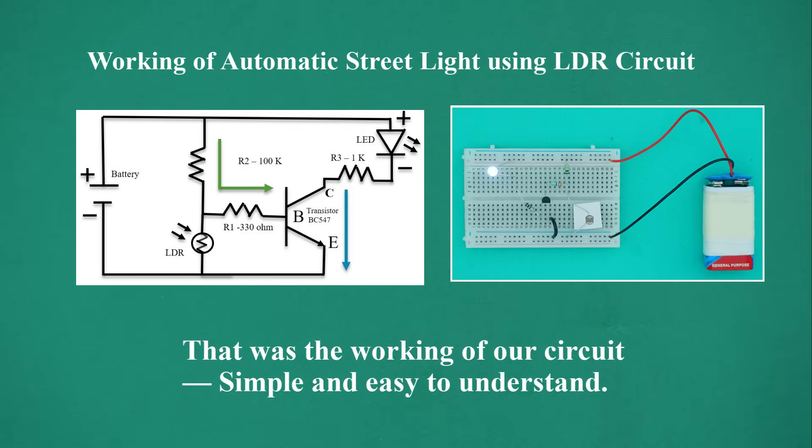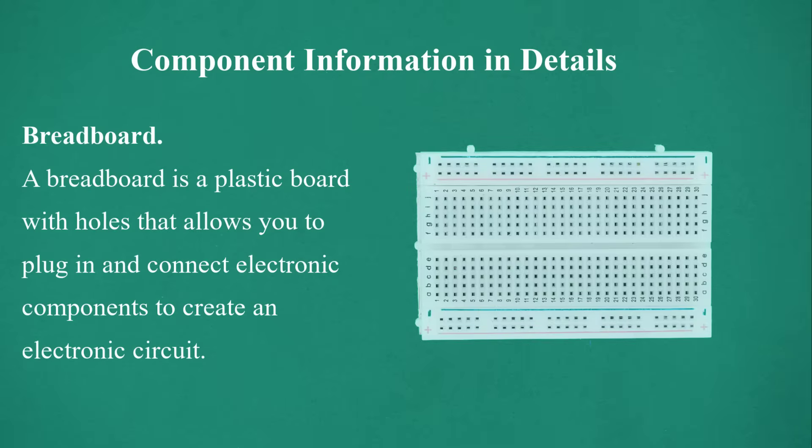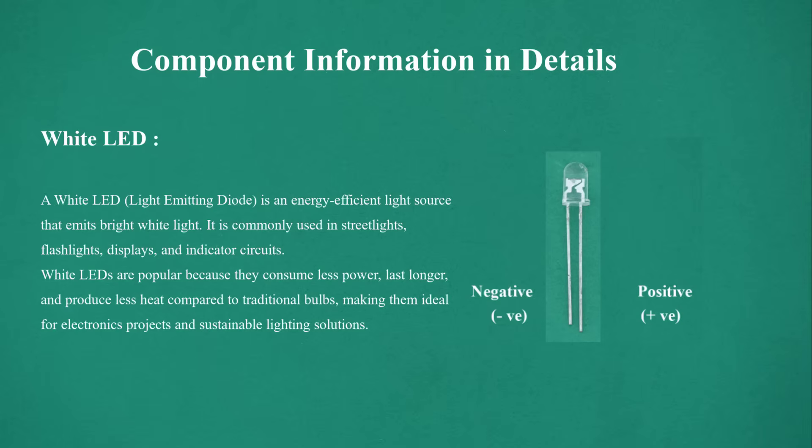Component information in detail: Breadboard — a plastic board with holes that allows you to plug in and connect electronic components to create an electronic circuit. White LED — a white LED (light emitting diode) is an energy-efficient light source that emits bright white light, commonly used in street lights, flashlights, displays, and indicator circuits. White LEDs consume less power, last longer, and produce less heat compared to traditional bulbs, making them ideal for electronics projects and sustainable lighting solutions.